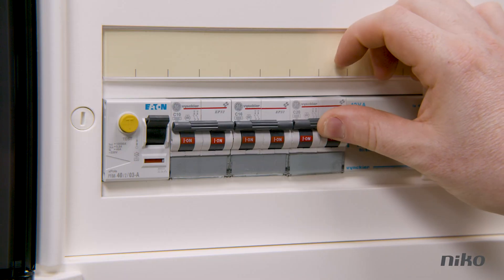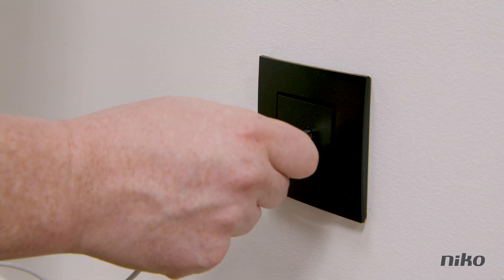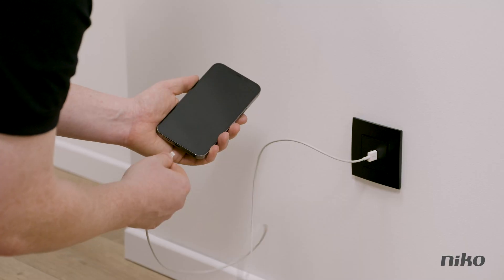Switch the fuse back on, and done. From now on, you can very easily charge your smartphone or tablet via your smart USB charger. Handy.